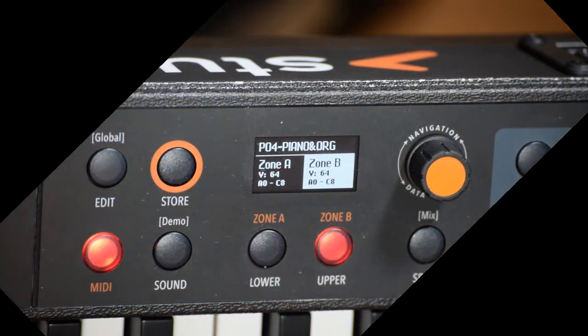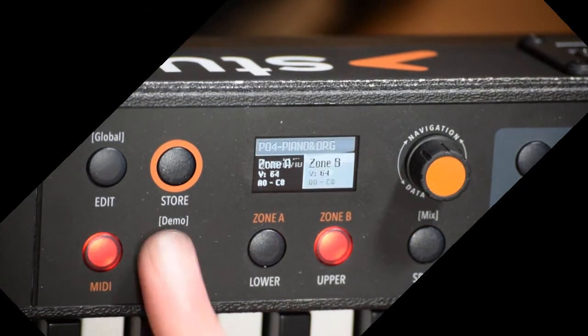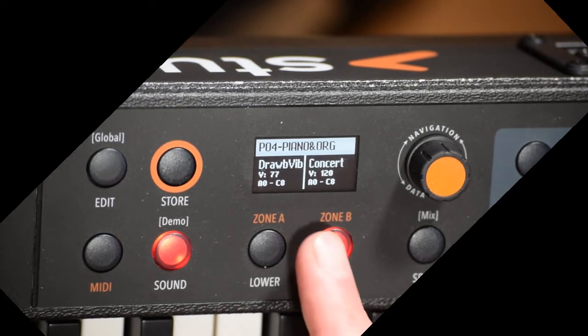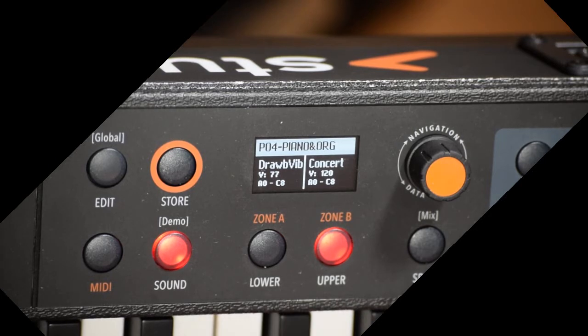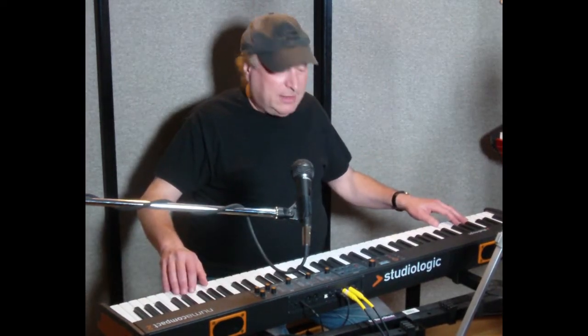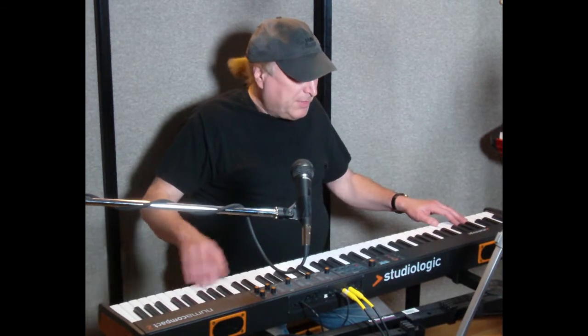So, looking at the screen right now, we are in sound mode. I've got Concert Grand on the right half, and I've got Draw Bar with Vibrato on the lower half. Since I only have Upper selected, that is what the entire keyboard is dedicated to, and that is going to be my Concert Grand.